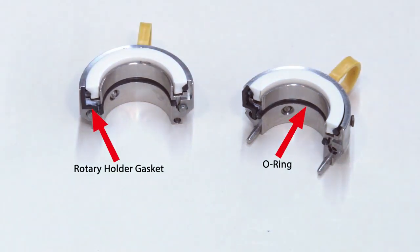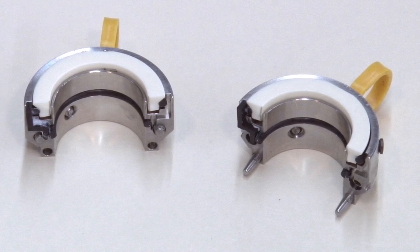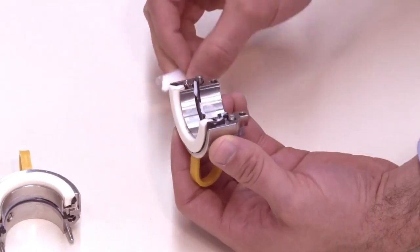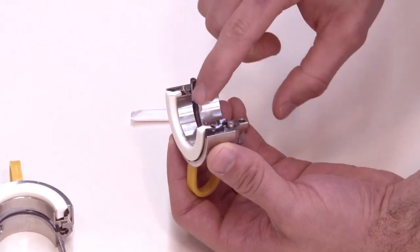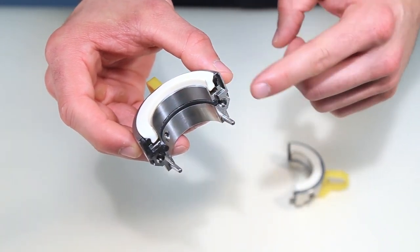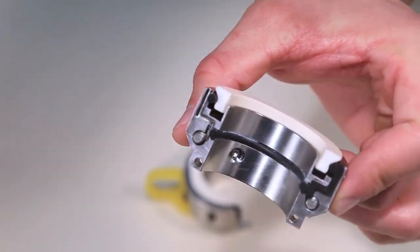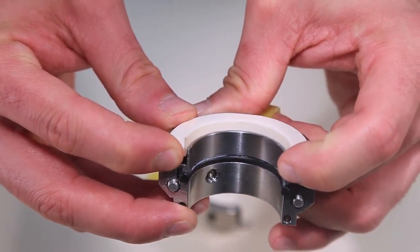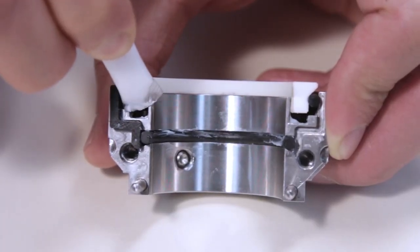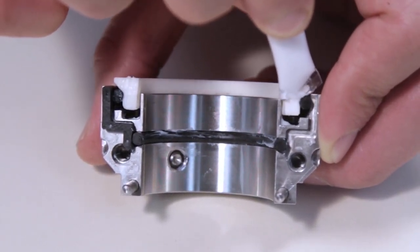The rotary holder gaskets and o-rings are pre-lubricated prior to installing the rotary holder. Inspect the o-ring ends and ensure that they are flush with the rotary face splits. If the o-ring ends are proud of the rotary face splits, gently push the ends with your finger or thumb until flush with the face. Be careful not to push the o-ring ends further into the assembly past the rotary face splits. Lightly lubricate the rotary seal ring splits with the silicone grease as shown. The grease helps to properly seat the rotary seal ring when installing the rotary holder.